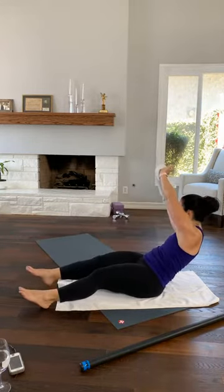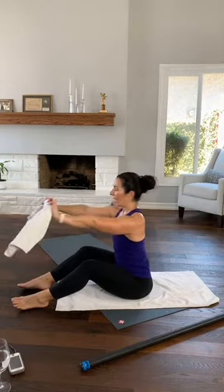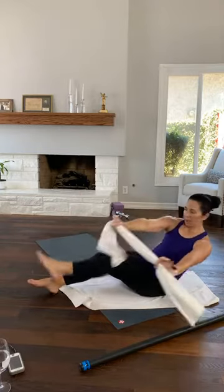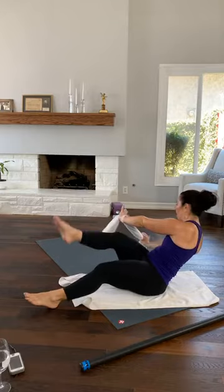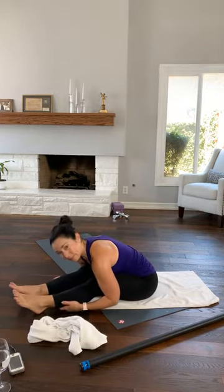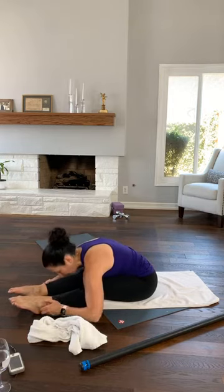Here we go — arms up as you rotate. Rotate towards me. So the rotation happens in the curl. Curl, rotate. Again — curl, rotate. If you want more resistance, bring the leg up as you curl. It's hard not to bend your elbows here — you've got to pull the towel out to the side and press it down. You have four, and three. Can you rotate a little further? Two. One more. And then forward fold. Set your towel down.